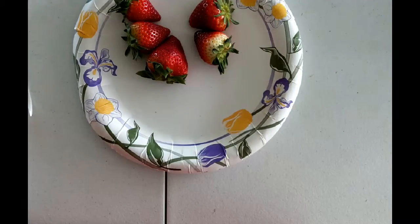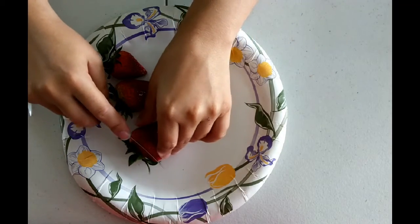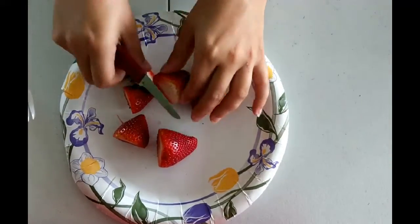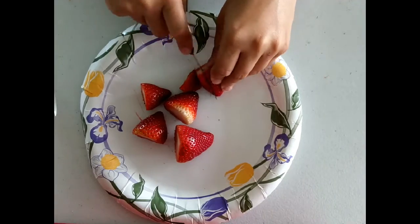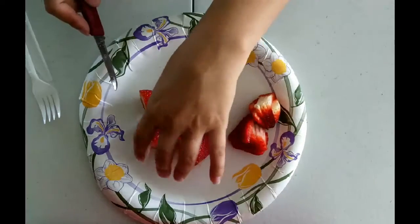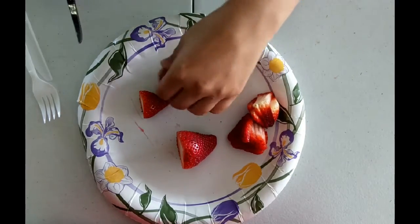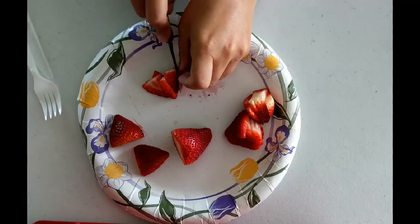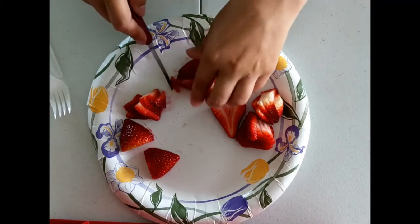The first thing we're going to do is cut up the strawberries. We're just going to start by cutting off the top and then cut these into slices. If you'd like, you can also cut one strawberry in half to use as a garnish on top later. Then I'm just going to go ahead and mince this up.